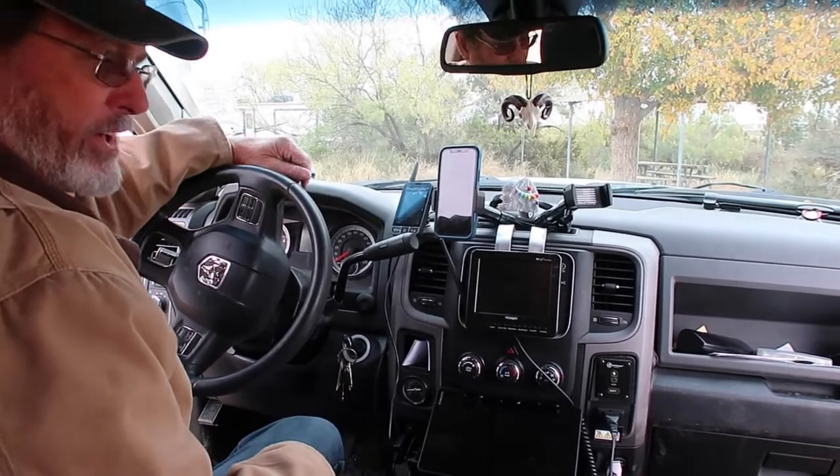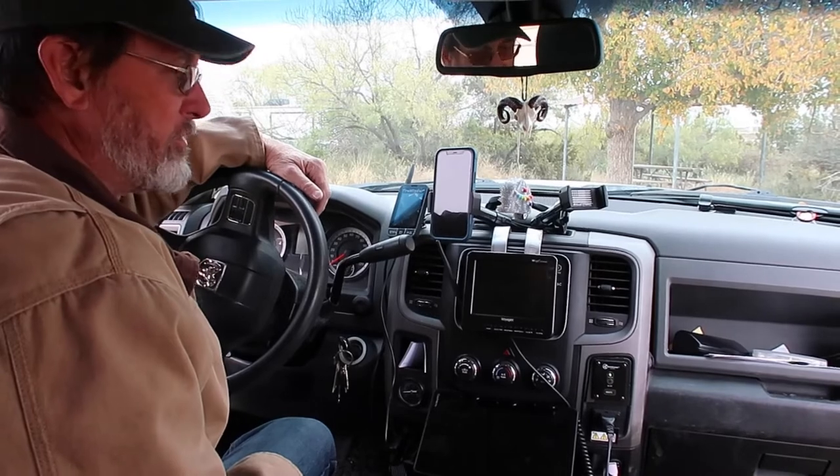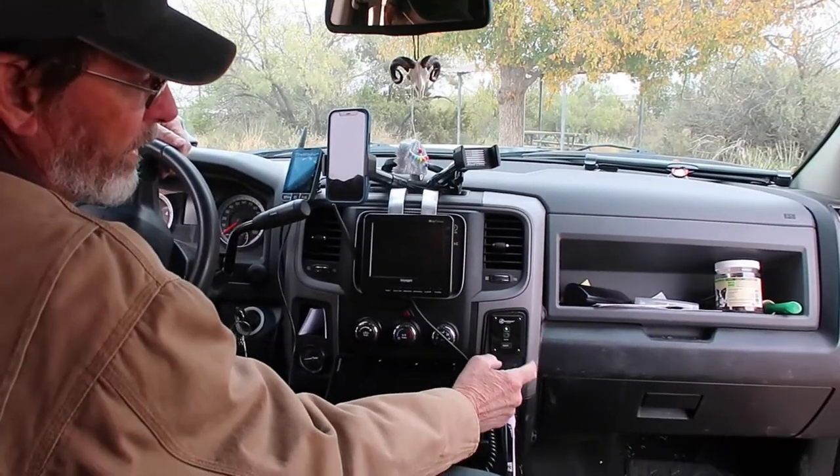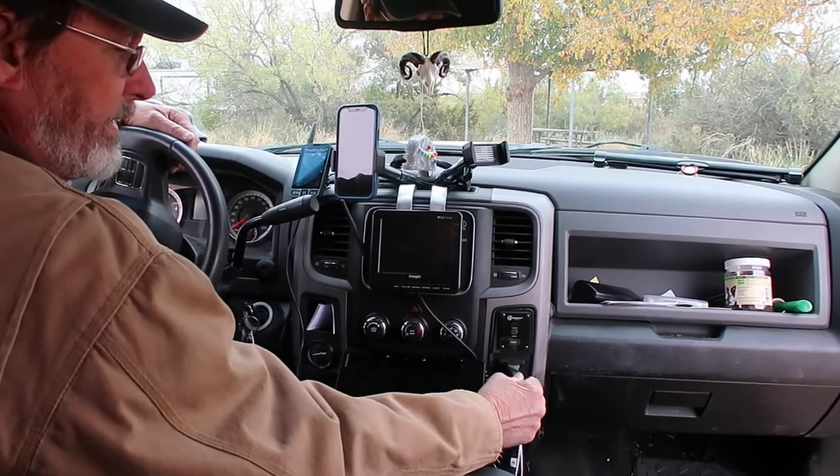I also added an inverter underneath the seat to convert to 110. This is the on/off button and the plug — she can plug up her computer.